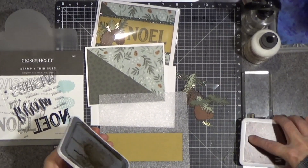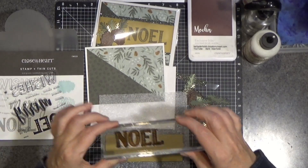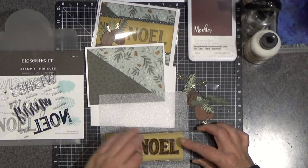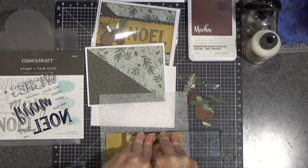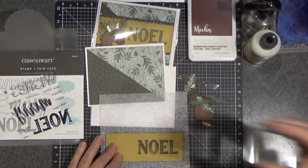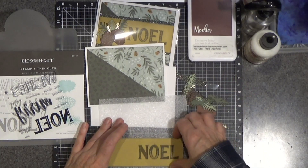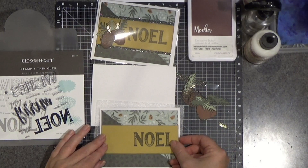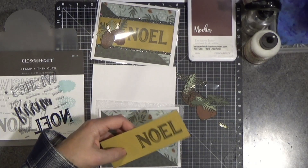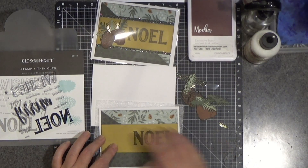I've used it a few times so it should be fairly well seasoned. I can tell that I have pretty good ink coverage. I can see through the block, which I love about the Close to My Heart stamps. Sorry if my head gets in the way. I'm going to go down and put a little pressure on there so that ink will transfer from the stamp to the paper. Peel it off — that looks good to me. So now I can attach this. I'm kind of eyeball centering.